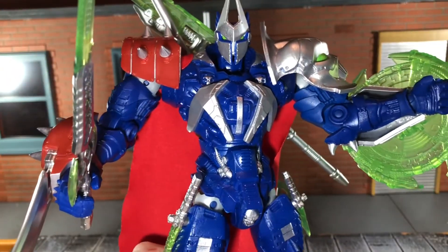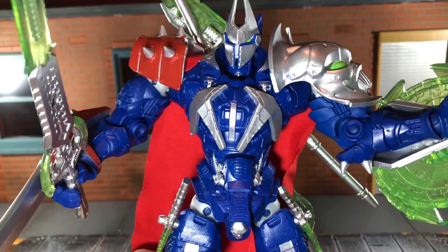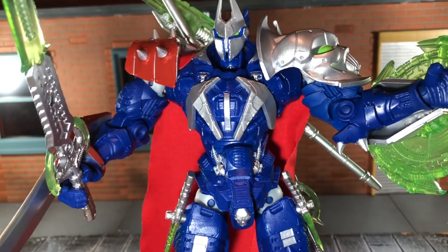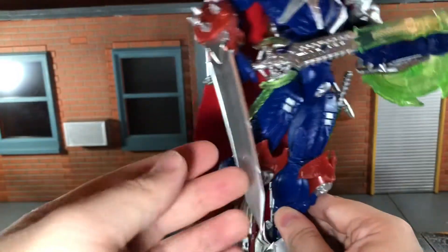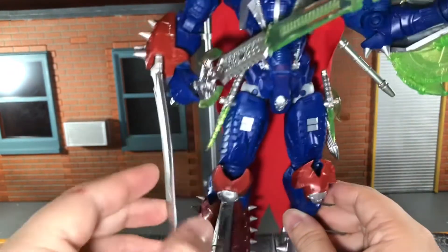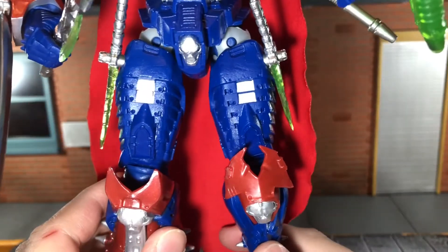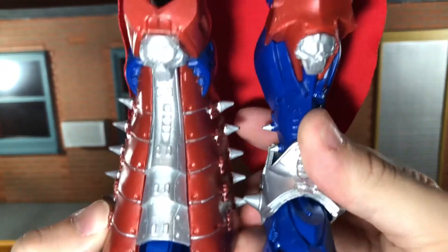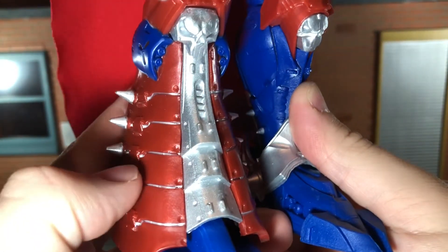Honestly, this design kind of reminds me of Gundam robots — that's kind of the vibe I'm getting from this Spawn figure. It also gives me Optimus Prime vibes from Transformers. He has some more silver painted in lines on his right gauntlet, and there's a huge blade on his right forearm that looks really awesome. He also has great sculpt detail on the legs, with a really big right boot featuring a skull and big spikes, done in that shimmery red color.